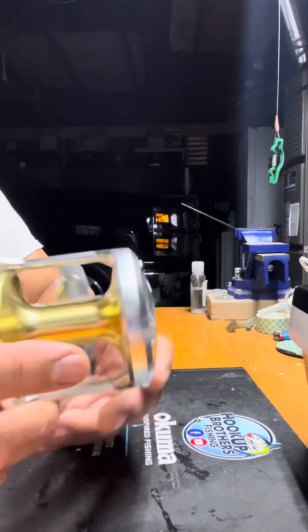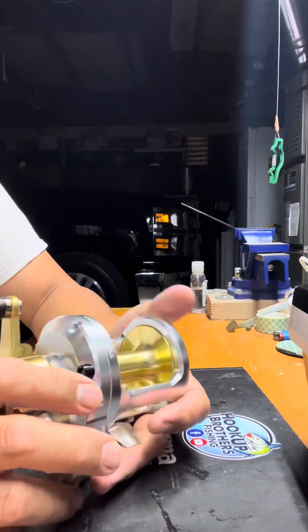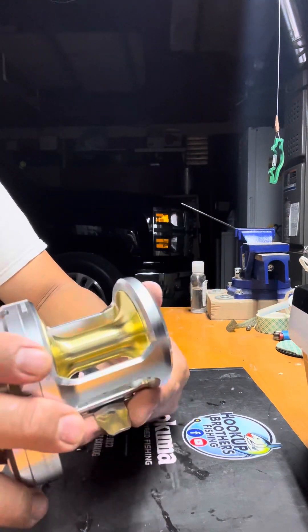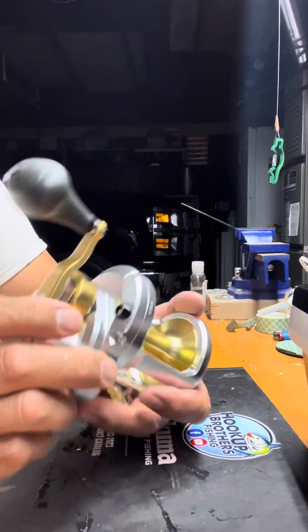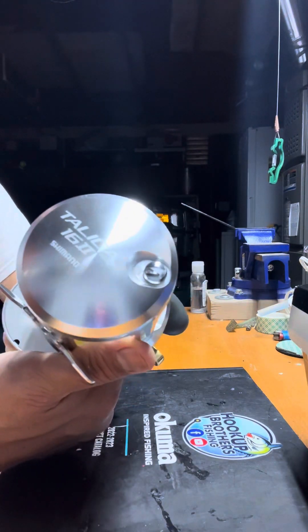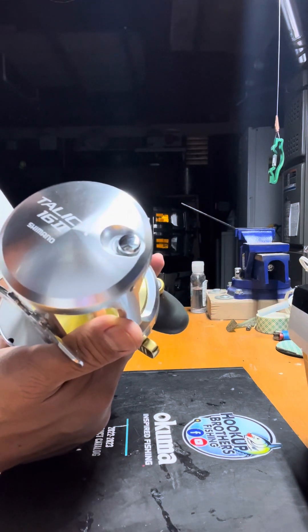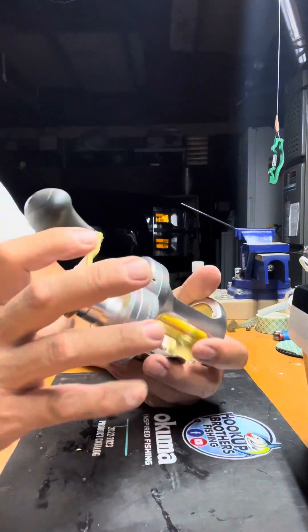I talked to the seller and he said this was a gift from his dad. He has a lot of reels and this one had been sitting in the garage unused. He told me he wanted to sell it, and it was a really, really good price — I don't want to say the price, but I could not believe it when I got it.